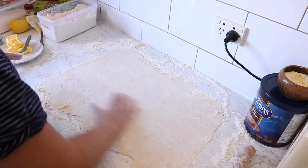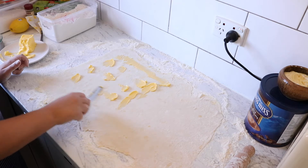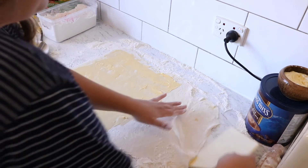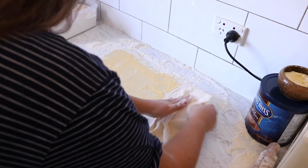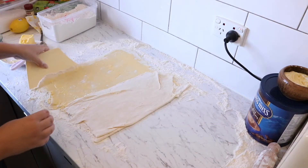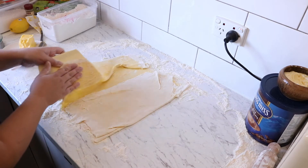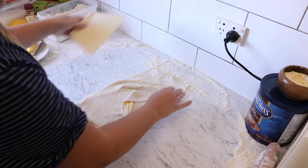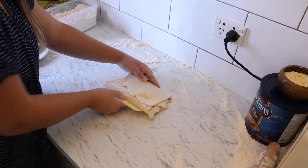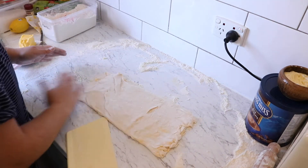Now it's rolled out again — repeat the same process. Start by brushing off the excess flour, then put another one third of the butter over two thirds of the dough. Then repeat the same folding: scrape the non-buttered side first over to meet the buttered side in the middle, brush off excess flour, then fold the buttered side over to the middle on top, and fold over onto itself. Rotate once more.